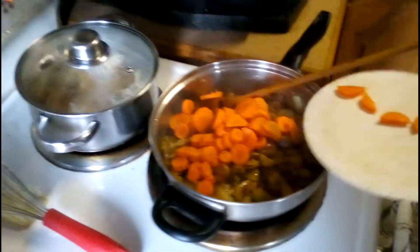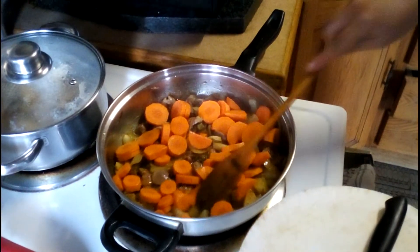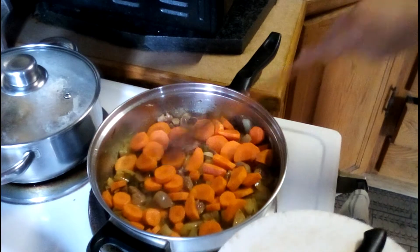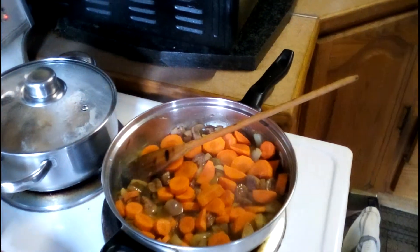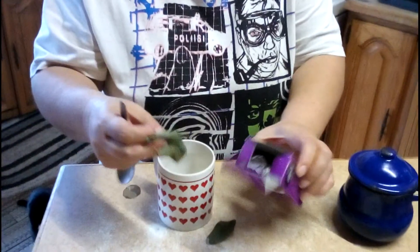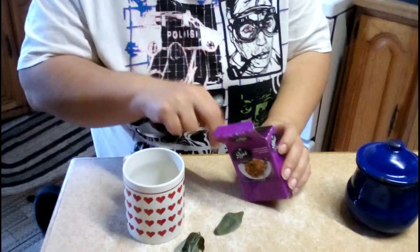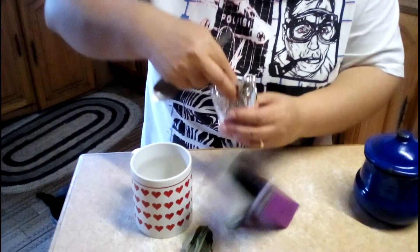This is going in. I'm going to put it on top right now and mix the spices together. In case you're wondering, these are bay leaves that are put in here to keep the weevils out of the curry.